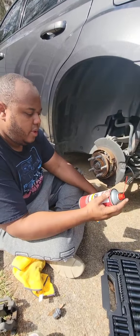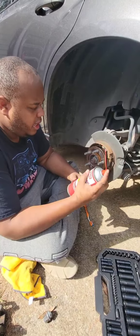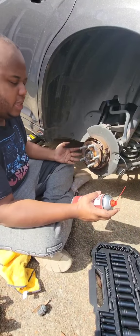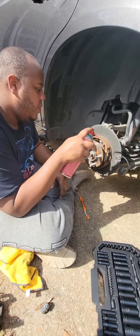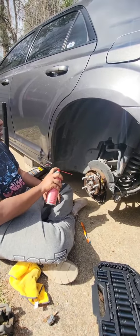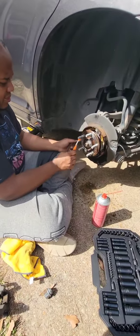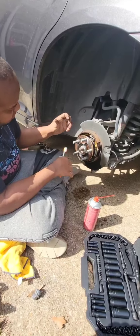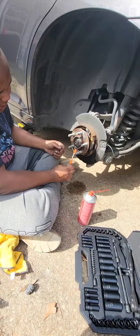We got our brake cleaner pro series. By itself, this sometimes will stop squeaking — if you're squeaking, just stick it inside the wheel the best you can, aim it at your brake parts and hit it if you don't feel like taking all this apart. Just spray everything down — try not to get sprayed. That surface is pretty smooth, so the new rotor can sit on a nice flat surface.